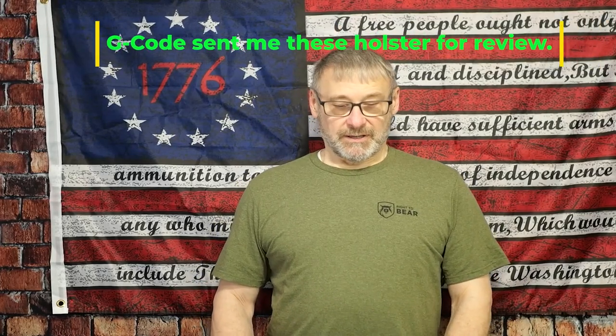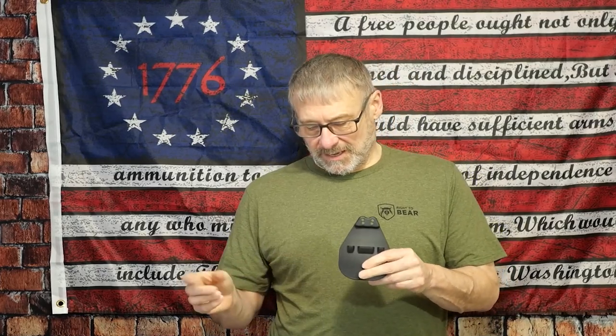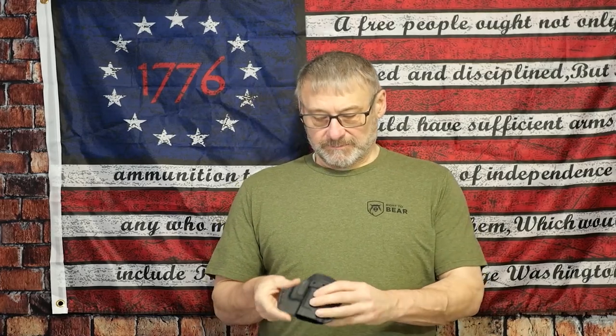This holster comes in two sizes: a small-medium frame and a medium-large frame. It is fully ambidextrous, so it'll work for both left-handed and right-handed shooters. In the kit you get a paddle holster for the outside with a nice curvature for the hip, and you also get a clip to do an IWB setup with all the hardware included. This holster is also RMR cut ready, so it'll hold an RMR footprint optic.